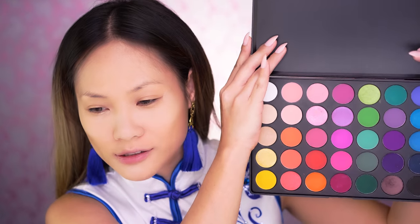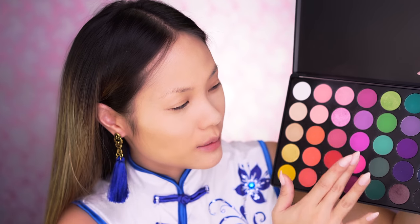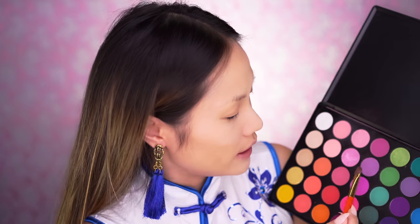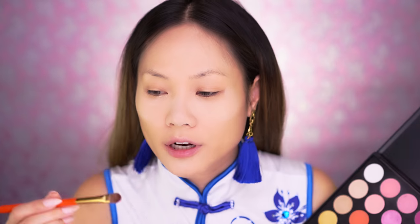For this look, I'm going to use the Morphe 35B Color Burst Palette. It's so bright and fun, and I'm going to focus on the pink and purple areas. Grabbing my Hakuhodo brush S127, I'm going into this nice purple color right here and putting it on my lids.